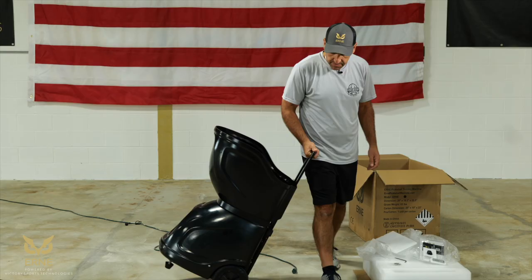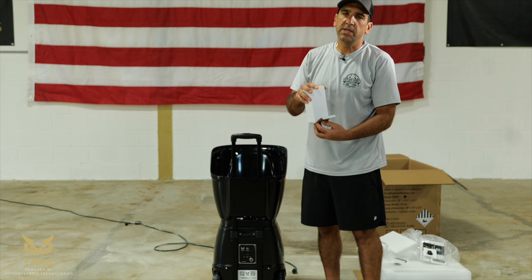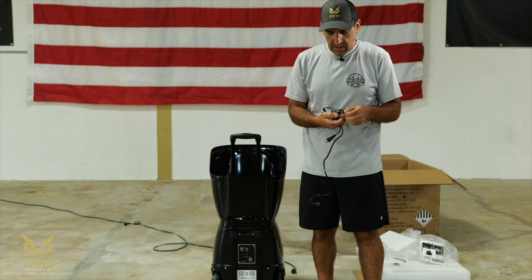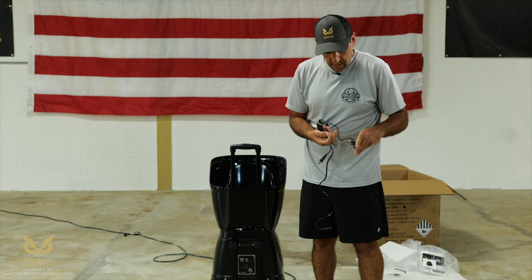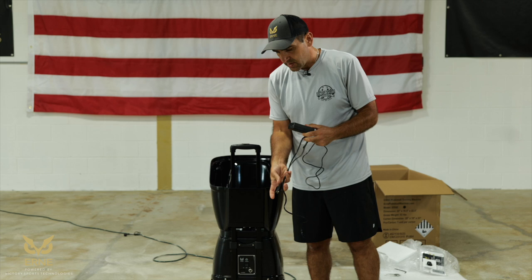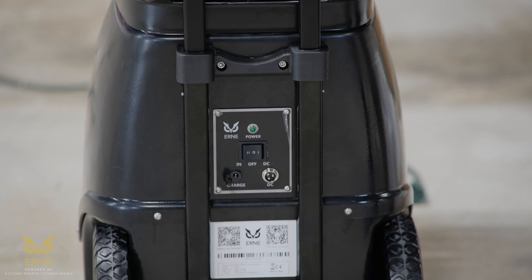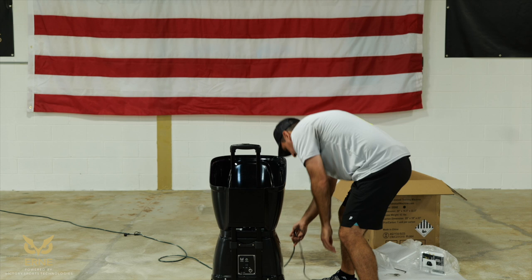Put the hopper back on. Other than a full charge, Ernie is ready to go. Now we're going to charge Ernie. Grab that box that had the adapter in it — there are two pieces inside. You can see the adapter end with the yellow tip; that's the part that goes into the machine. There's also the box where the adapter completes for the plug. Insert the yellow part into the port that says 'charge,' then plug it in.